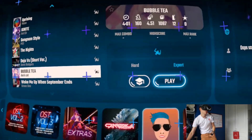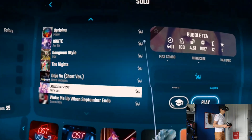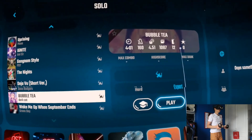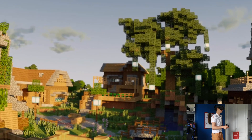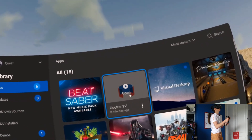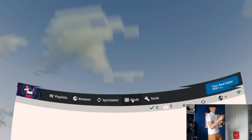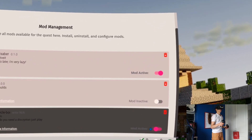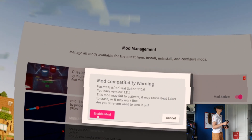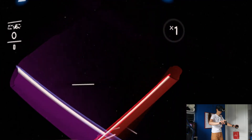Now that we have the custom sabers active and downloaded, let me show you how to actually change them. Turn off Beat Saber, go to library, launch BMBF, and in BMBF go straight into Mods. You'll see your custom sabers are active — turn the current ones off and turn the new ones on instead. Sync to Beat Saber, start Beat Saber, and there you go — brand new sabers!